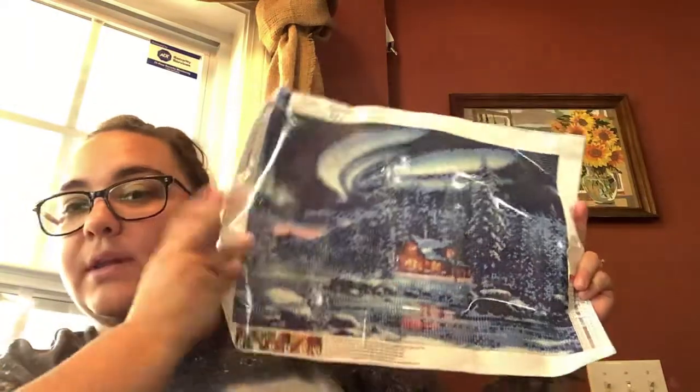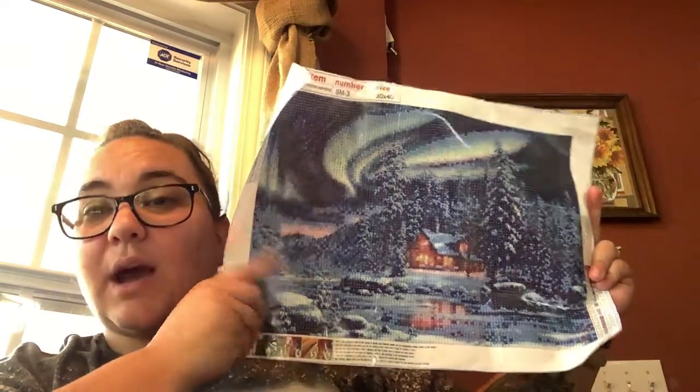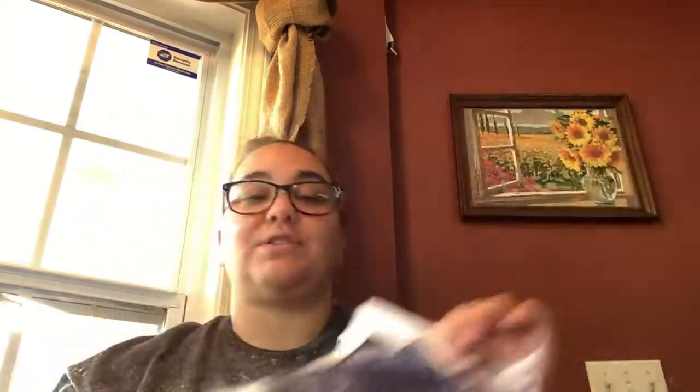Look how pretty that is! Can I live there? I want to live there. I live in Louisiana — it's too hot. I want to live there; there's snow and a pretty sky. So this was my blind box, y'all. This is so cool — I like that it was a surprise, and I got a decent size one too. It's not like I got some tiny little rinky-dink thing.